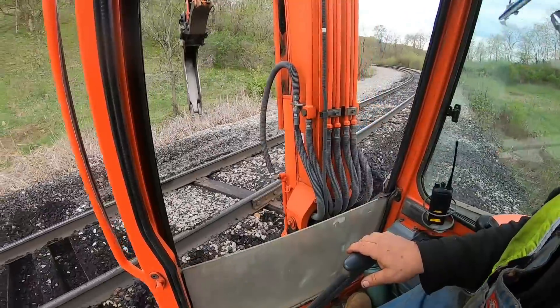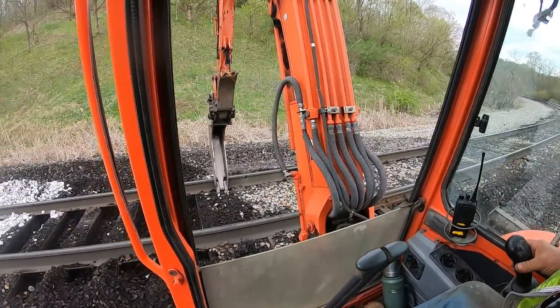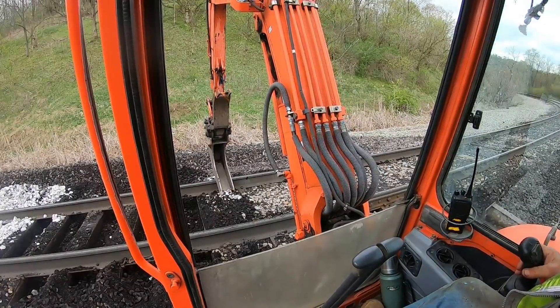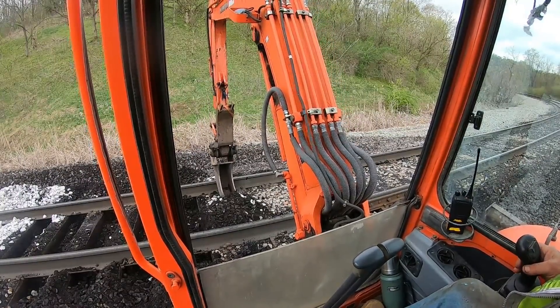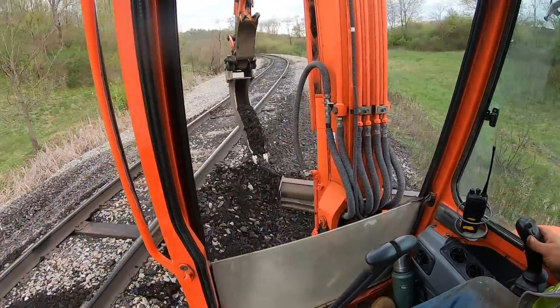I'd like to have a little bit more anchors on this curve, but it's not bad. Need more people — I need more help — now would be the time to put them in.